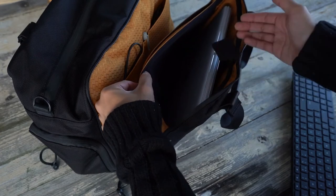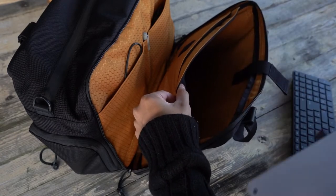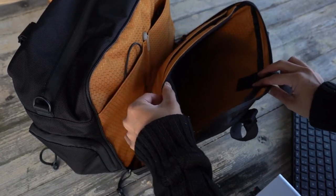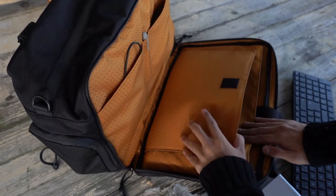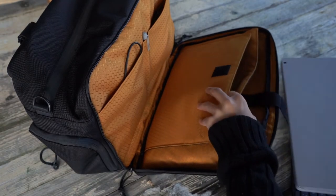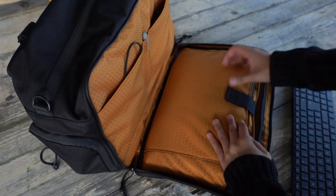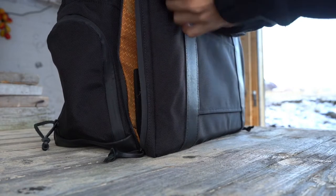Inside it has nice cushy and plush padding that keeps devices protected. I would have liked to see extra padding on the outside from the exterior and some stiffener between the briefcase compartment and the main compartment, so it doesn't collapse in on itself when not at a full load or when heavily weighted towards the tech side. But overall I love the briefcase mode — very thoughtful and organized, freeing up the main compartment for other things.